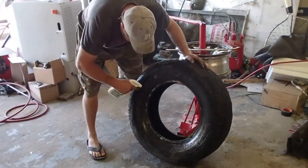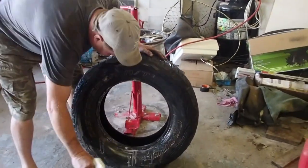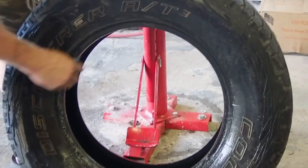We're going to get ourselves a Scotch-Brite pad and soak this up good, because we don't want a rim leak. It's not good when your rim's leaking.